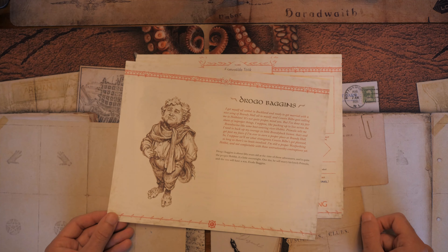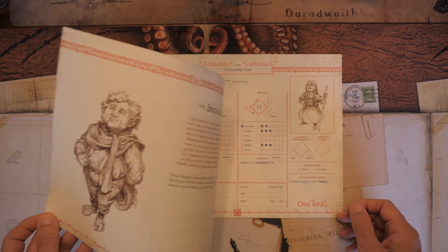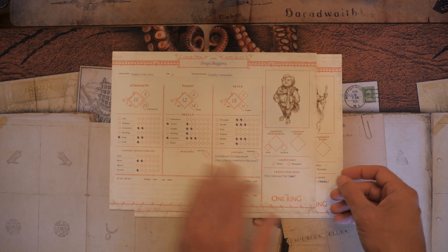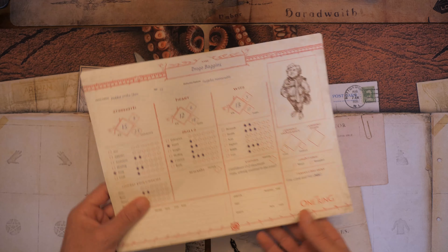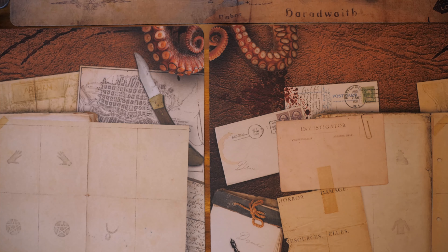Primula and Drogo have a son — so Frodo Baggins. I did not actually realize that. I will say I am not the biggest fan of the Lord of the Rings, so take that what you will.